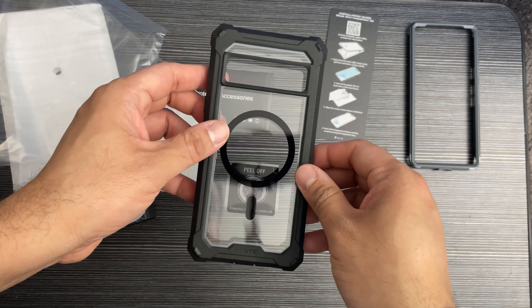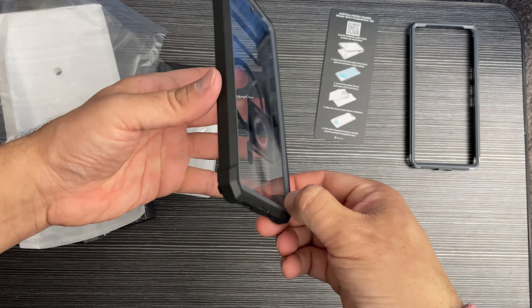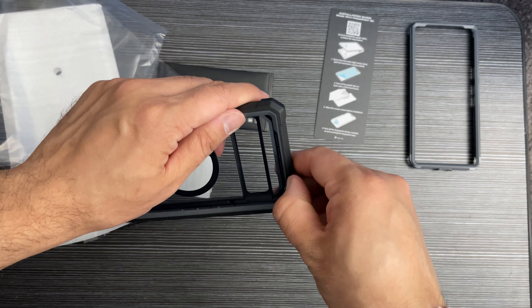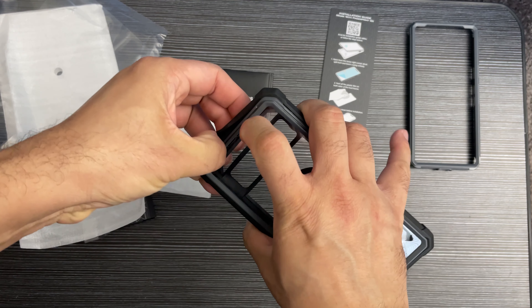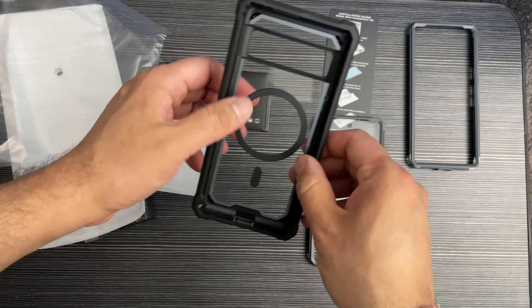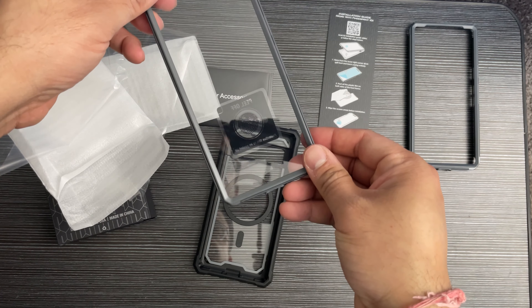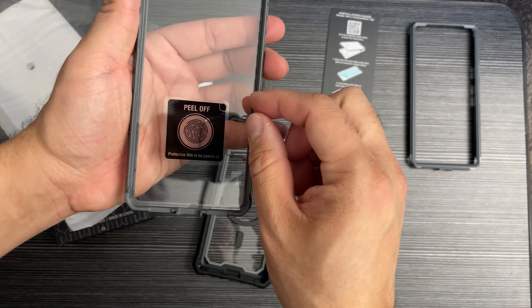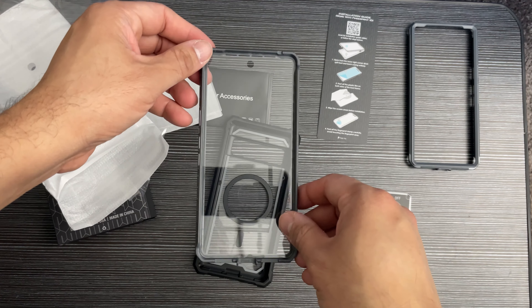Let me take this out and show you — with the bumpers and everything, this is really protective. I'll take it out and remove all the protective covering. There is a fingerprint sensor here, and you can see the little fingerprint sensor circle.